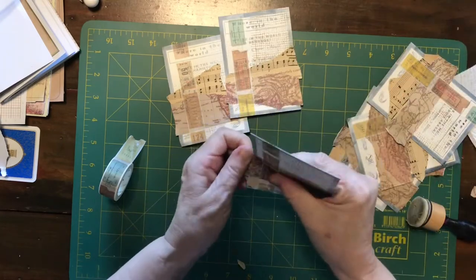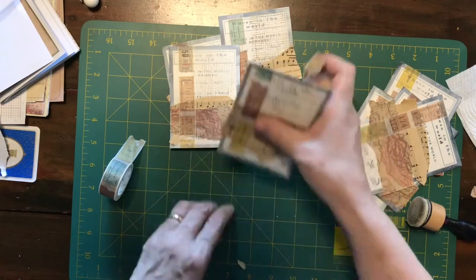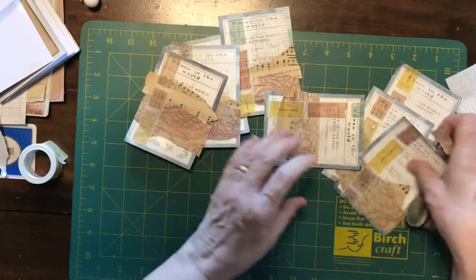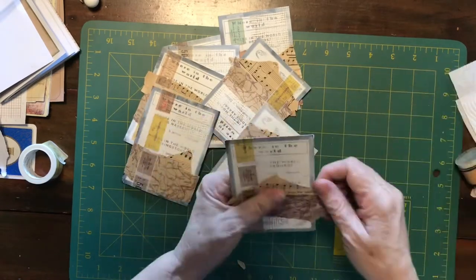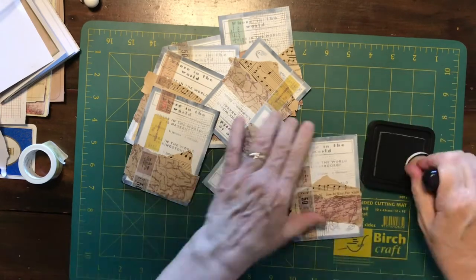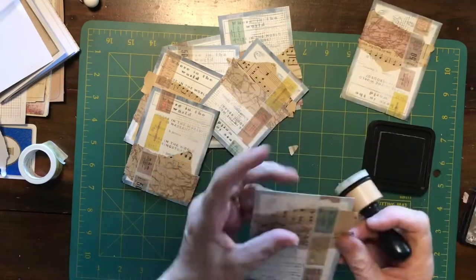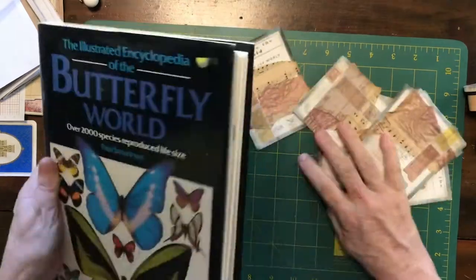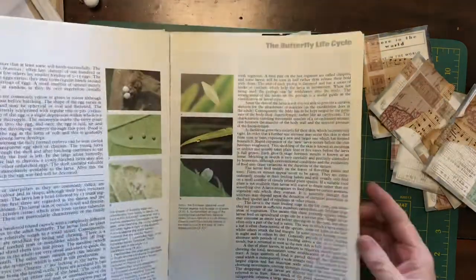Now I'm tearing off the bits of washi tape now that the glue has dried a little, so it's not too far over the edge. I'm not being too careful - I do want a bit of randomness in it, so I'm just tearing some bits off. Now I'm going to take my ink and my blending tool and just ink around the edges of all the cards.